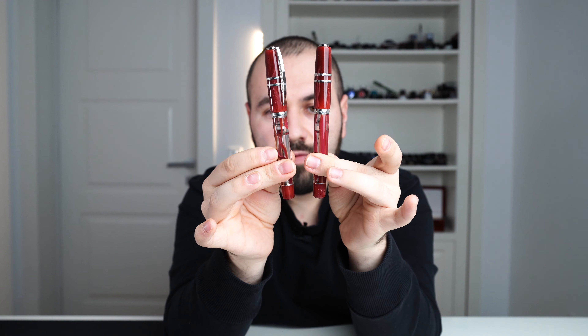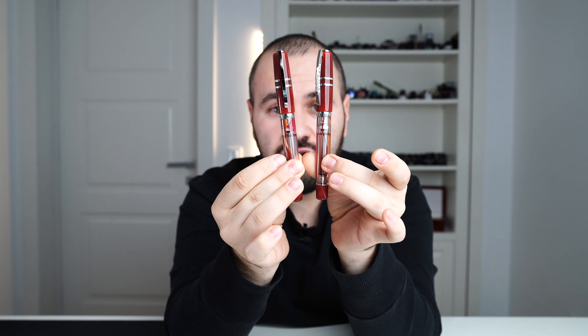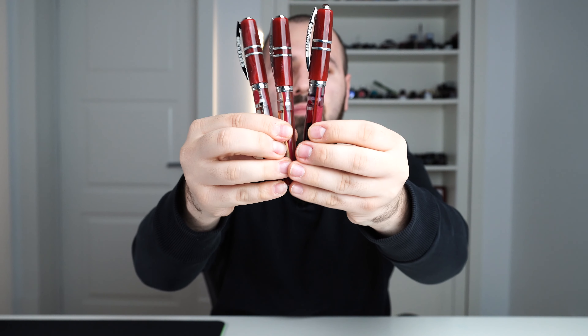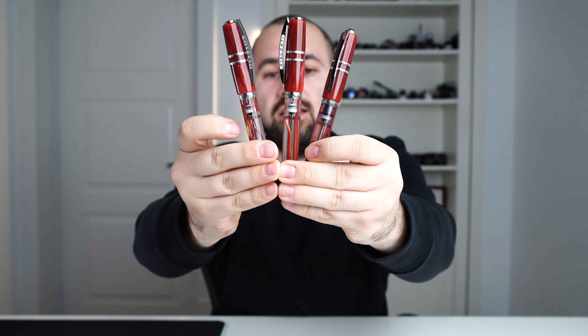I'm going to show you two examples I have here — each of them beautiful in their own way. Every single fountain pen is unique and the color pattern shows this. Let's put my personal fountain pen next to them. You can get lines, swirly material — pretty much every single combination possible. Now that we've covered my story with the Chianti Shire, let's analyze the fountain pen.